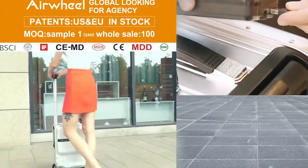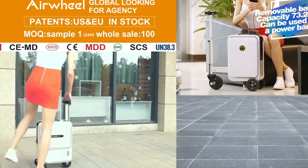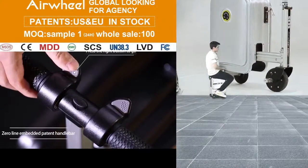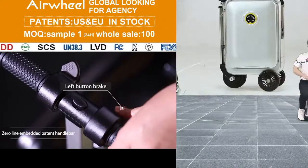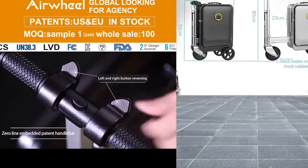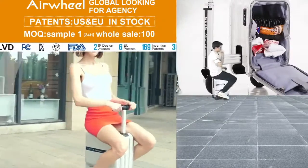Now I'm riding this scooter very slowly, very smoothly. You can check our online website to see everything — our company details. This scooter inside has multiple colors.